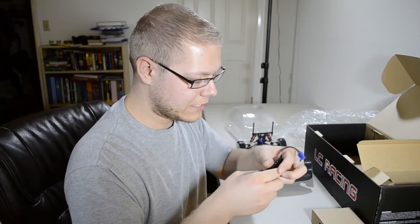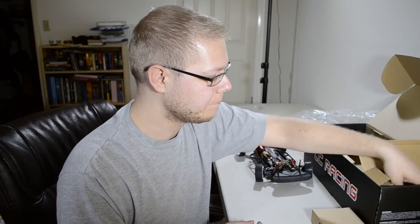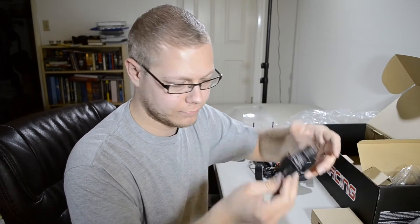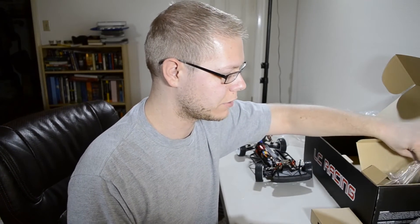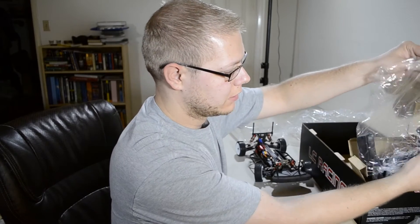We got a NiMH battery - we'll recycle that - and a charger for said NiMH battery. I won't need that either. These will all be converted to Deans. I'll just put in my 2S LiPos since I now have a few of these.